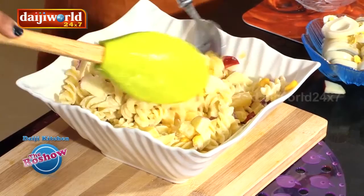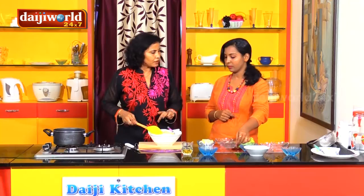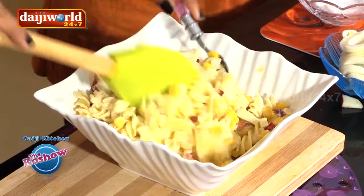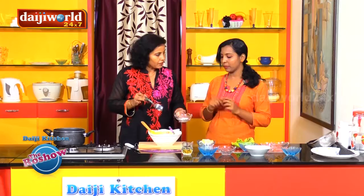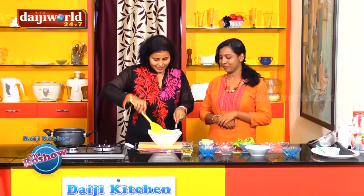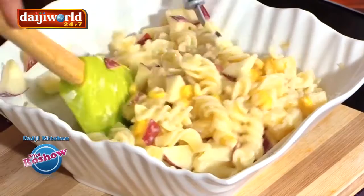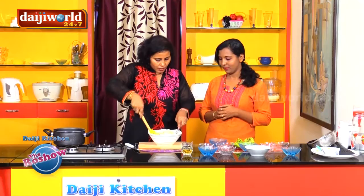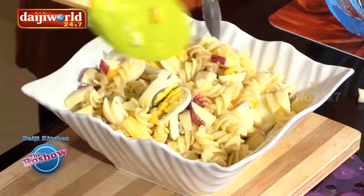We also need to add sugar — this is optional. You can do without the sugar because the fruits are sweet enough. Then a little salt — just a pinch is enough, since we already added salt to the pasta base. Give it a final toss before adding the eggs. Toss it very gently and lightly.